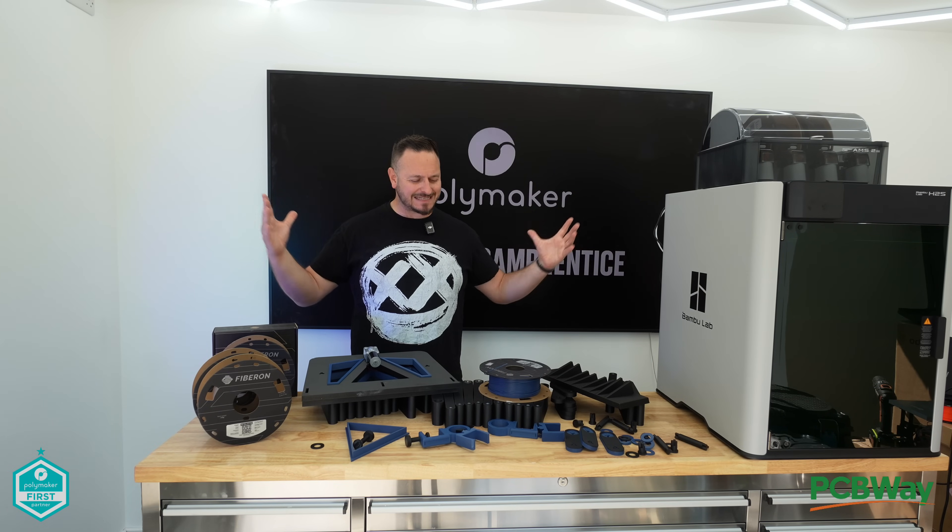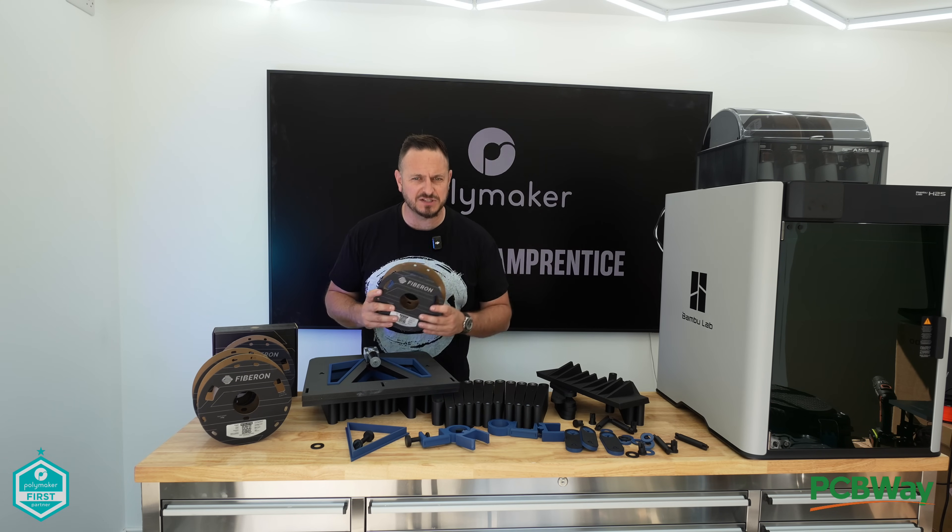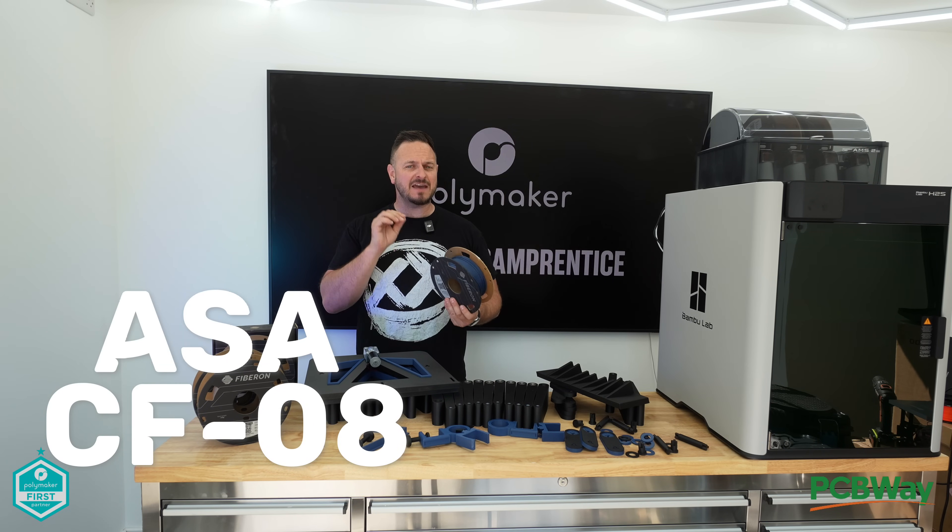What's going on friends? Sam Prentice here back once again. Fibron from Polymaker have just brought out a brand new filament type — it's ASA-CF08,